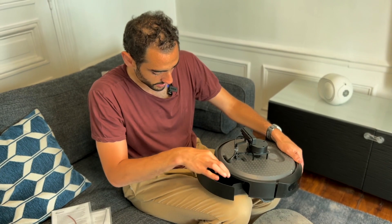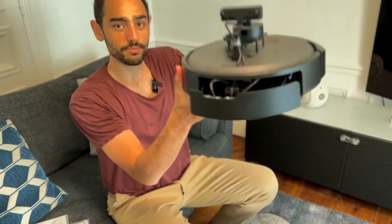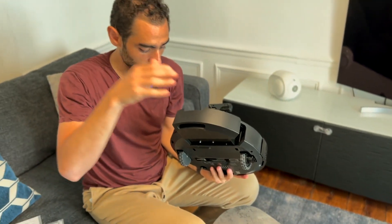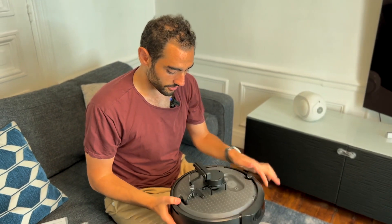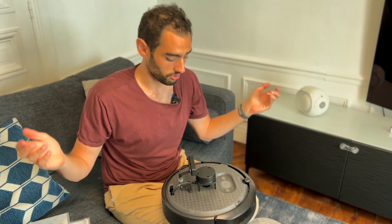We have the ability to access the Raspberry Pi - there is a Raspberry Pi 4 inside. We have access to it and we can close it. We also have an RPLidar A1, which I already have as well.